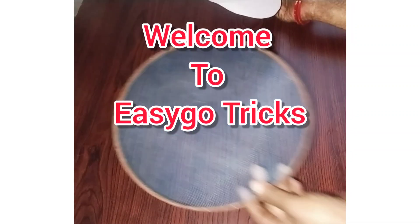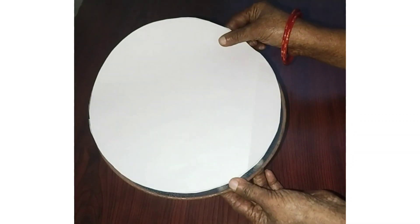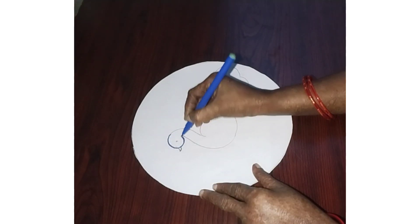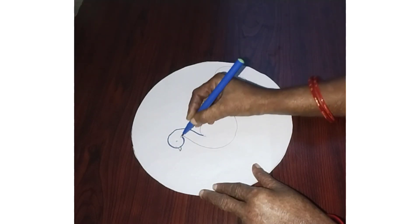Hello everyone, welcome to my channel. I am Sushma. I am going to cut a white paper.